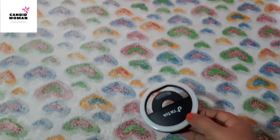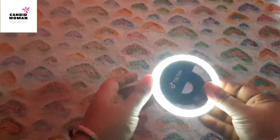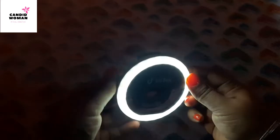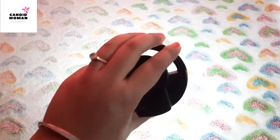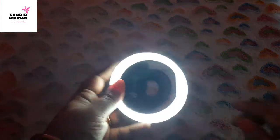Let me switch off all the lights and close all the curtains in this room so we can see. This one is the lowest, then medium, and then the brightest. And surprisingly it is giving quite a good light — can you see it? You can even use it as a flashlight in emergencies.